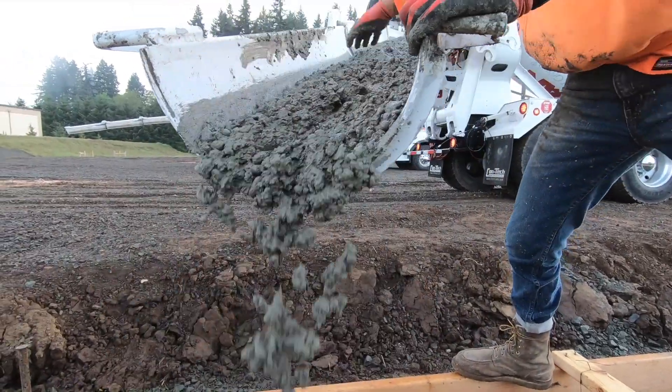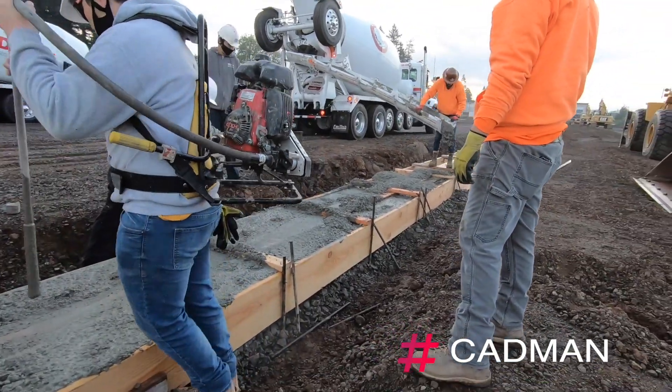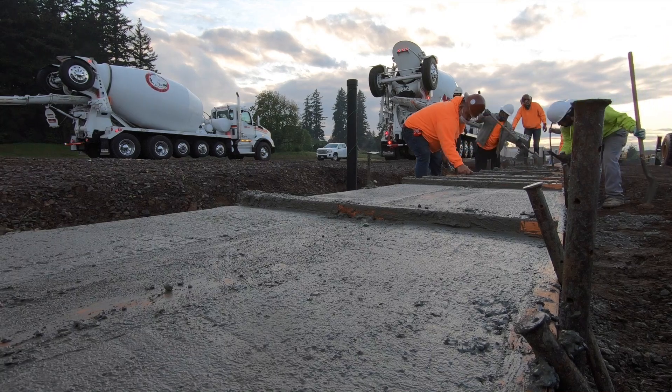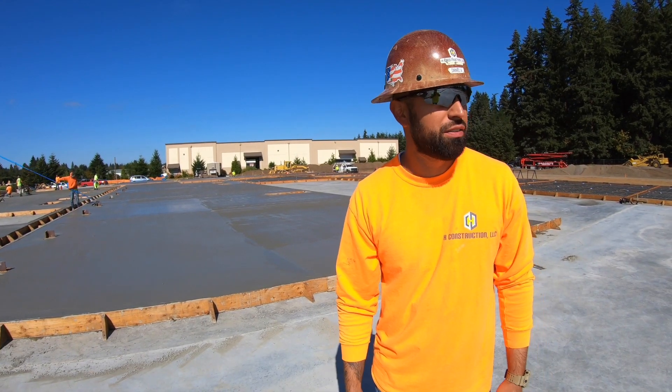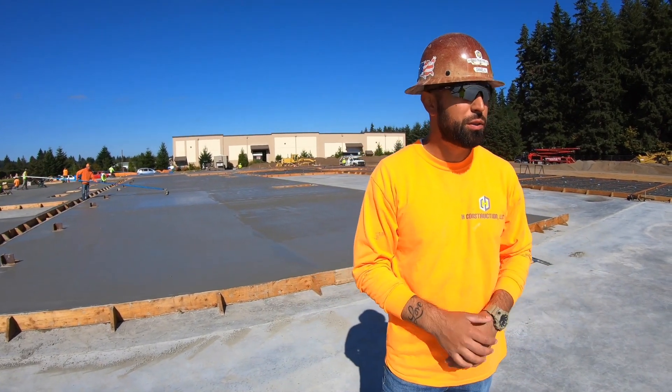We'll start pouring footings. It's fairly easy pouring footings — there's not much finishing into it. It's more about making sure you're braced off good so you don't have any blowouts or anything like that. That would be phase one, stage one as far as the whole entire building goes — the footings.